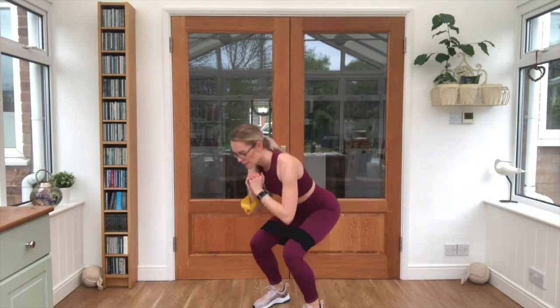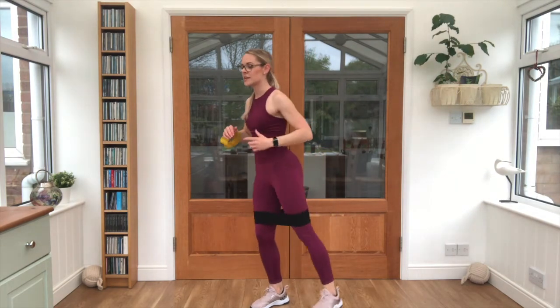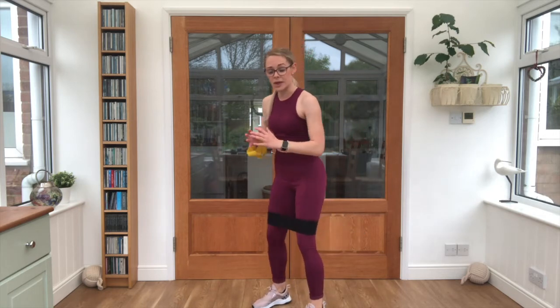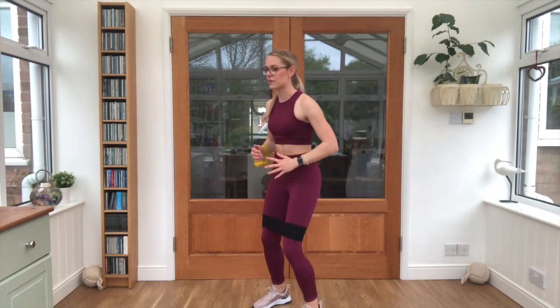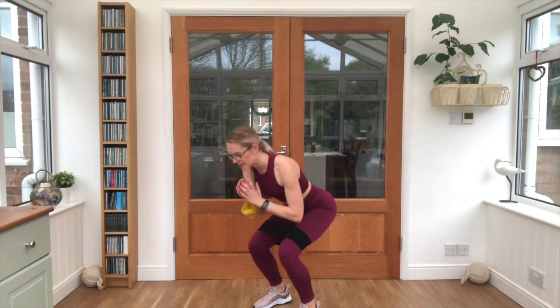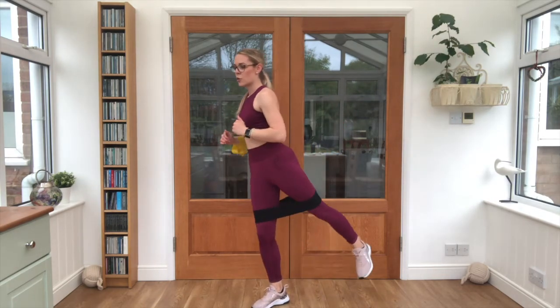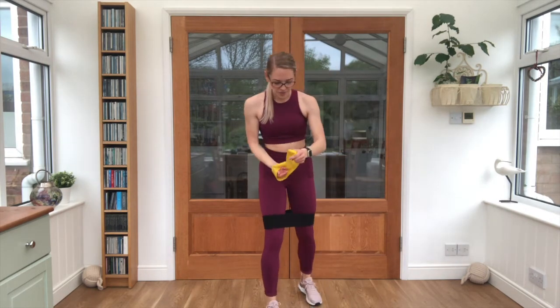Straight into our squat and kick back — off we go, 25 seconds. Squeeze that glute, keep squeezing, keep breathing, tummies nice and tight, keep that balance. Ten seconds left, keep it steady, five seconds, and one more exercise to finish.